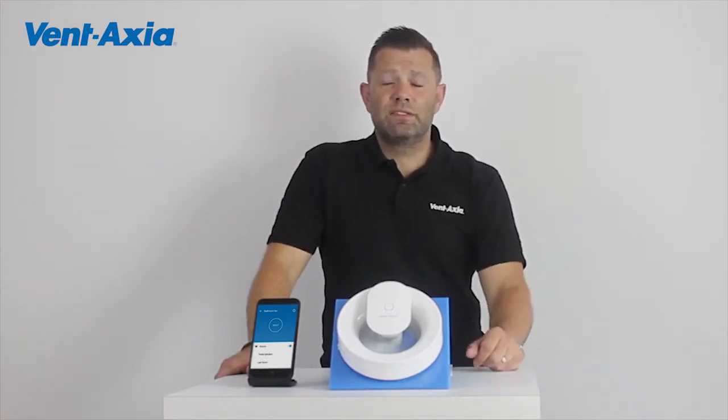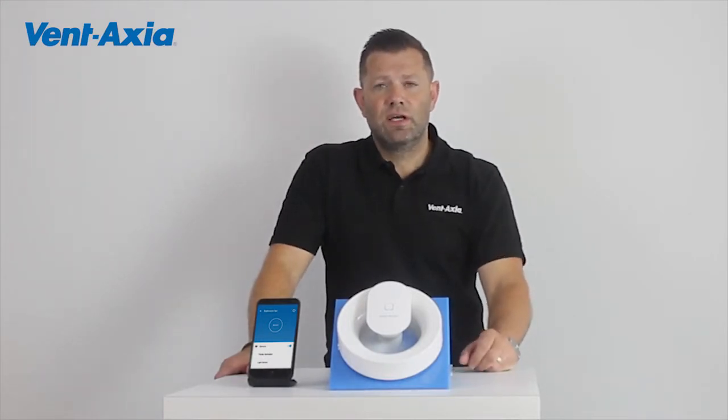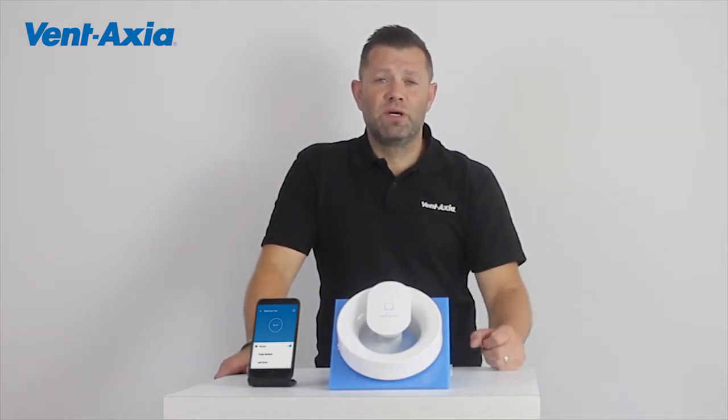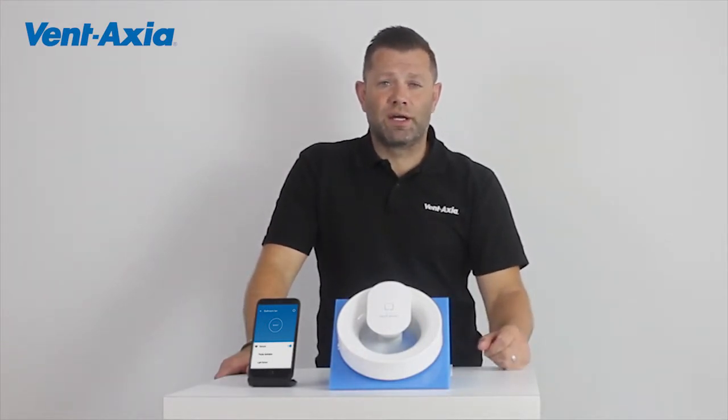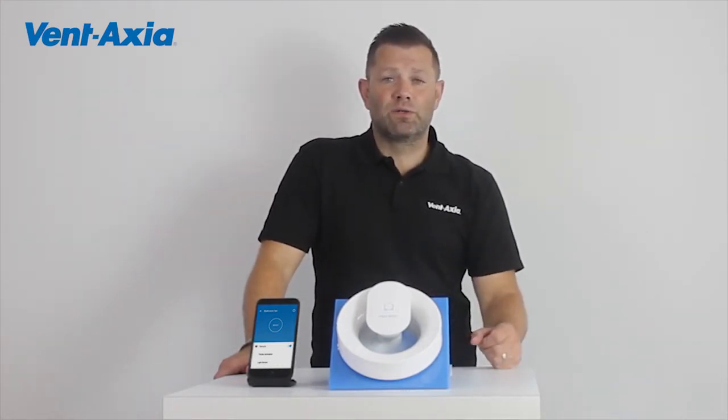So in a fan, I look for low noise so I don't get disturbed at night, and low running costs for obvious reasons. I also want a light sensor and a humidity sensor so the fan knows when I'm in the room and when I'm having a shower and it needs to work harder. I also want continuous running to give me better indoor air quality all the time.